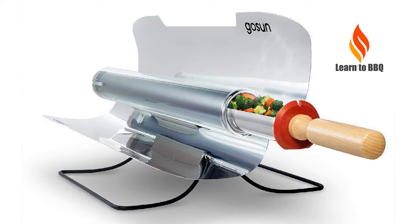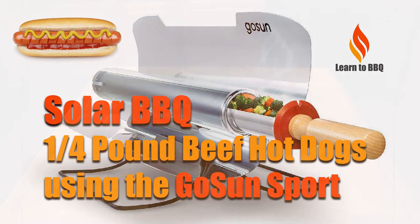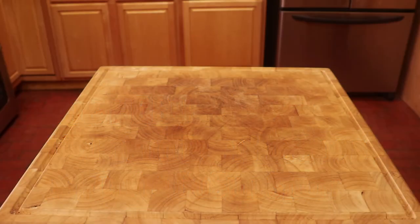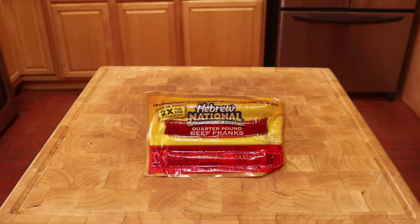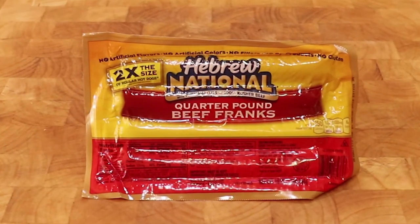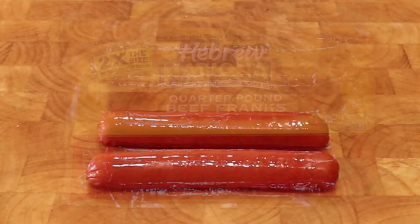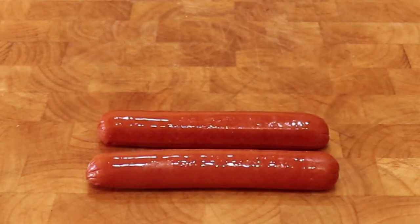Hello, this is Wiley from Learn to Barbecue. This is our first video, a mini, featuring the GoSun Sports Solar Cooker, and we thought we would start off with hot dogs. Now these are not just any hot dog, but Hebrew National quarter-pound hot dogs. These suckers are big — you are looking at a half a pound of hot dogs.